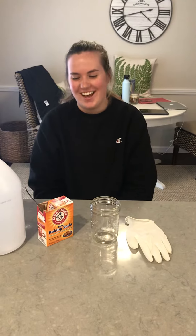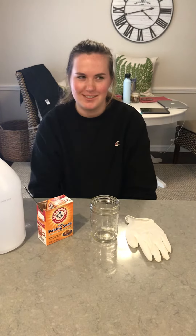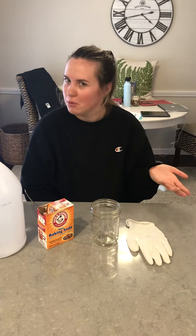Hi everyone, so today we're going to be doing - oh it's Ellie - and we're going to be doing a science experiment. This is less of a mindfulness activity, more just kind of a fun thing you can do with things that you probably already have in your house.